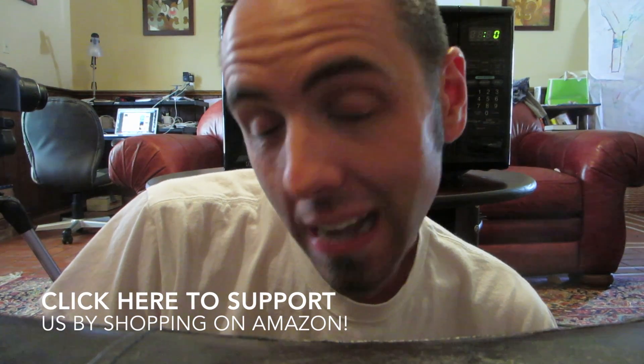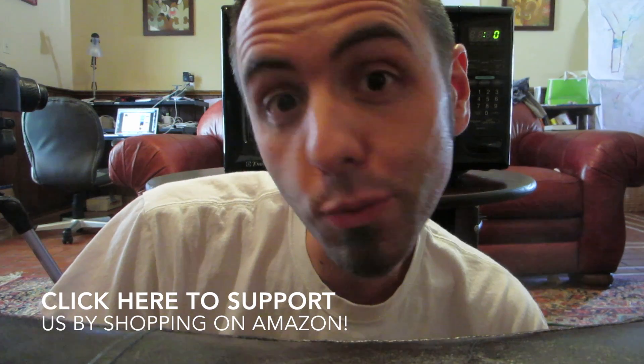Just use our link and buy something and we get a couple of cents from it, and we definitely appreciate it! Alright guys, thanks for watching and thanks for being shiggity shake! Now let's do a little bit of Would You Rather!